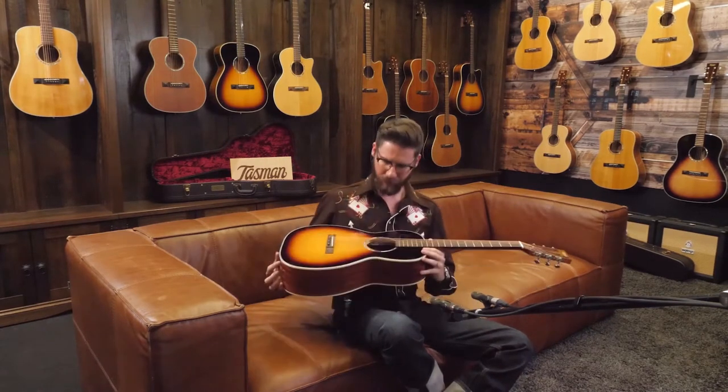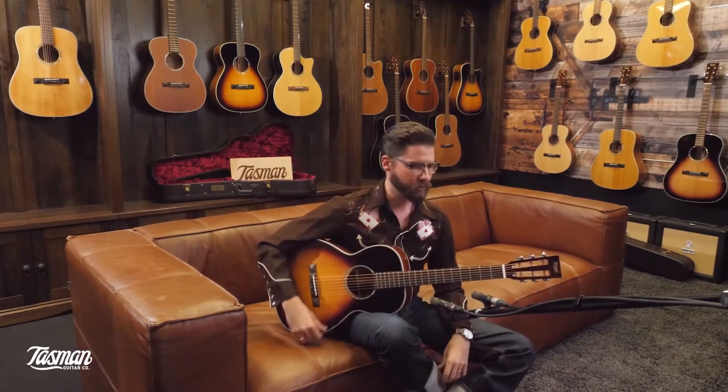Hey, everybody. This is Zane Banks here at the Articenter, and I'm playing the Tasman TA100PE, which is a parlor-model-style guitar, perfect for singer-songwriters, fingerstyle players, anyone who's into really traditional Mississippi Delta blues.